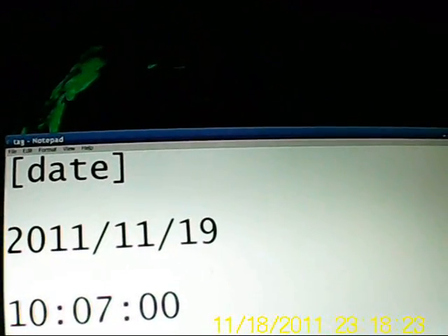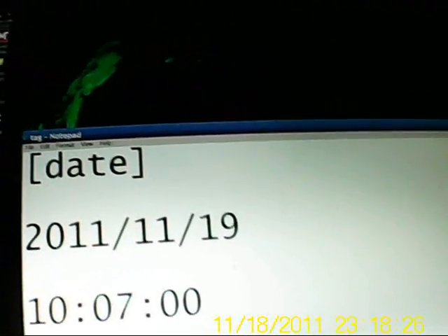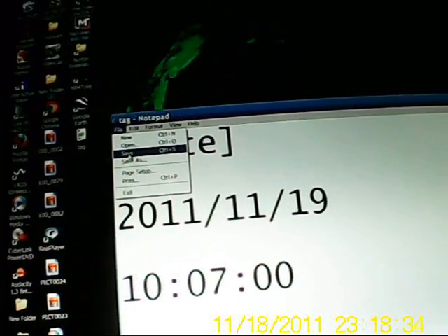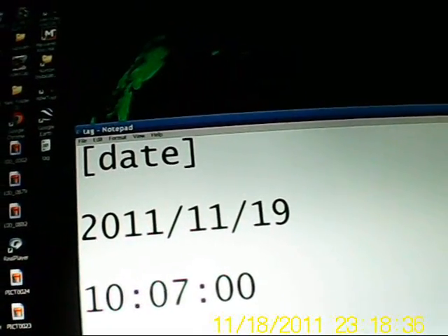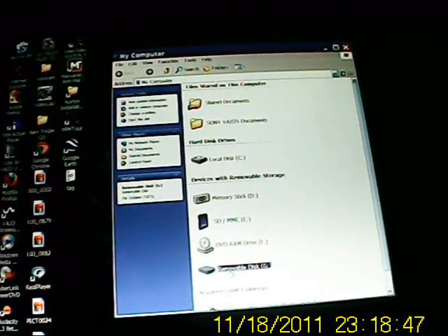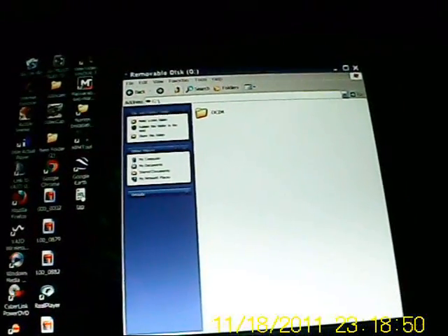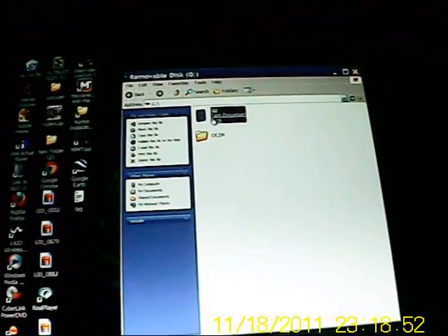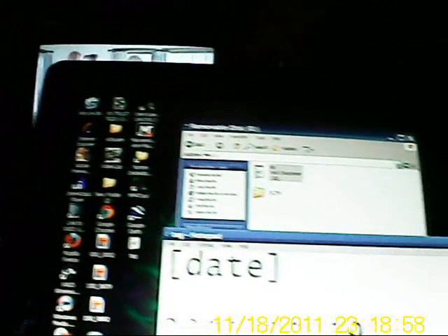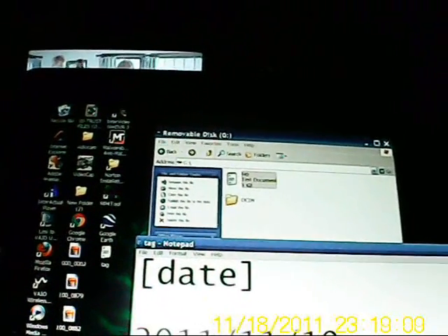You skip a line and you put the time. Everything is standard with the time. Make sure it's right and save it as a tag file. Then when you open up the camera that you're wanting to set the time to, just open up the root directory of the camera and take that tag file and drop it in there. You want to double check it and make sure the time is what you want. Make a last minute change to the time and hit save.